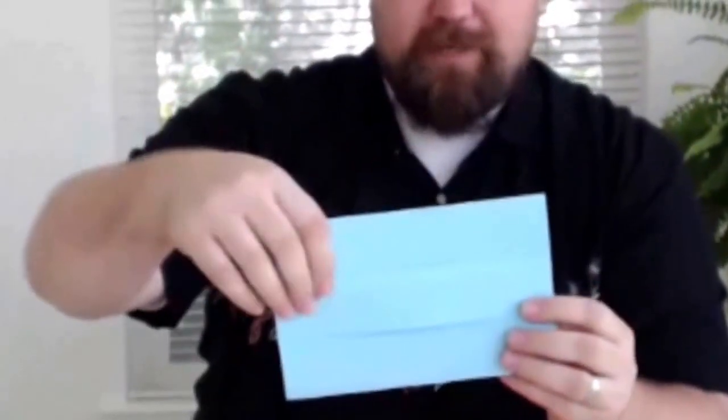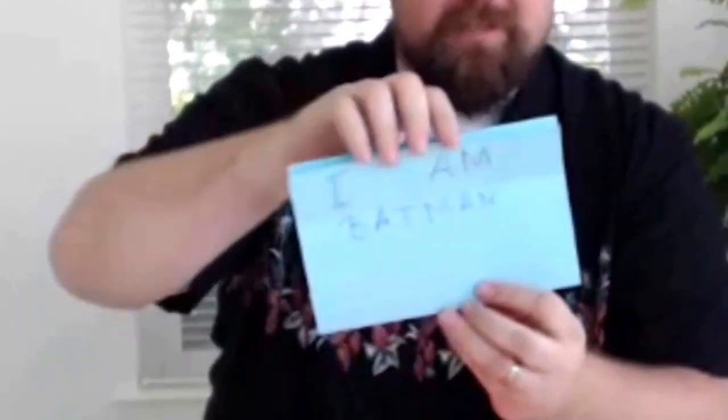The second fold I'd like to talk about is the engineer fold. The engineer fold has a little flap that kind of adds a little bit of suspense to everything that you're doing.